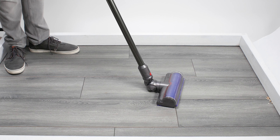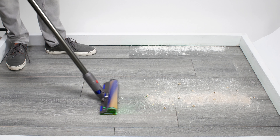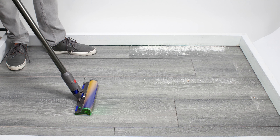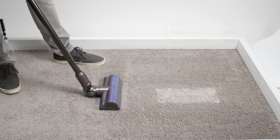In our carpet stress test, the V12 didn't have any trouble picking up small pieces of debris but pushed forward some of the larger debris. In our hard floor stress test, it again did fine with fine debris, but on this surface it pushed forward a large quantity of larger debris. The debris gets stuck to the front of the cleaner head on the push forward and stays stuck on the pull backward.